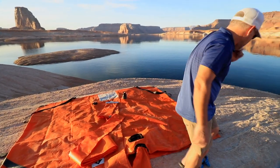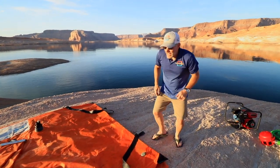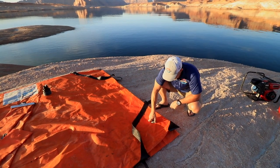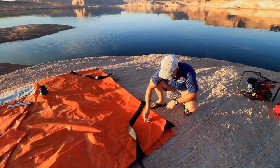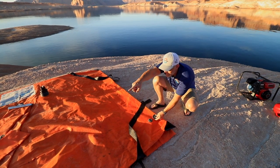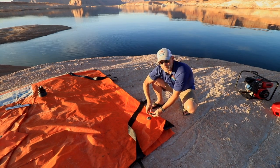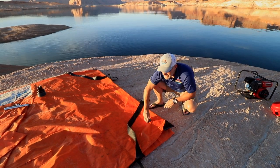One last drainage feature: if for some reason I don't orient my bag correctly, I've got drains in the corner of the bag on the front here and here. It'll take a little bit longer to drain through these corner drains, but they're useful in a bind if for some reason you can't drain out of your snorkel.